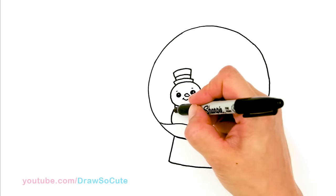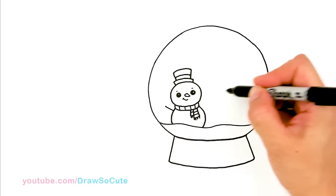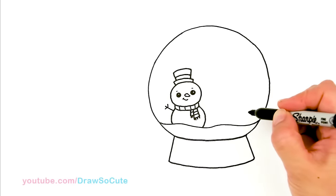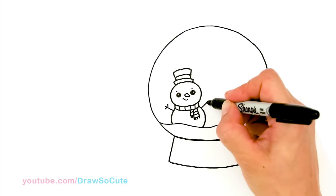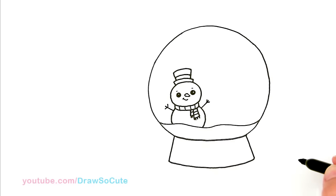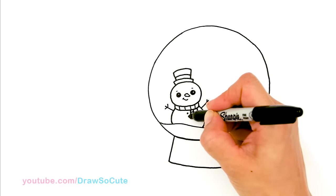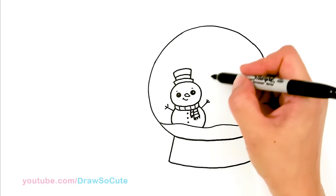Now let's give it some hands. I'm going to come out right here, bring out a stick, and then add two little lines for the hands. The other one is going to be on this side — same thing. And of course you're going to add some buttons, right? Right in the center, I'm just going to add three dots. Our snowman is done — now let's start on the tree.